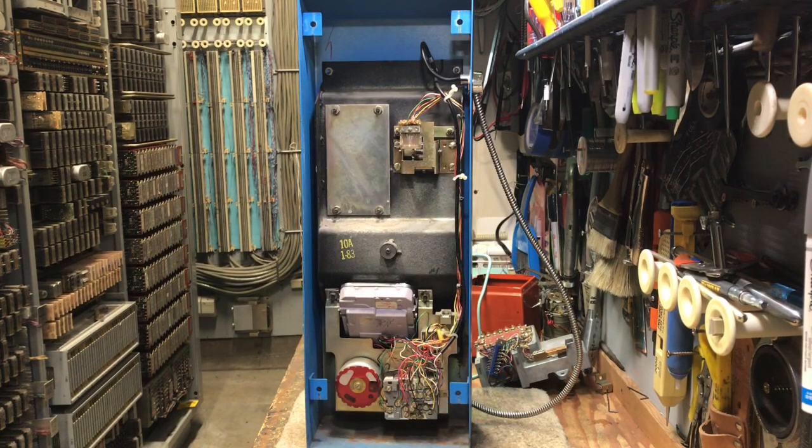This is the rear of the 10A. This is just the equivalent to a single-line 2500-type telephone in a steel enclosure. This particular one was made in the first quarter of 1983, one year before the breakup of the Bell system.